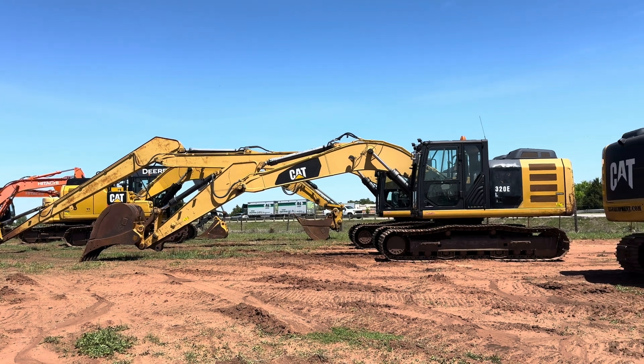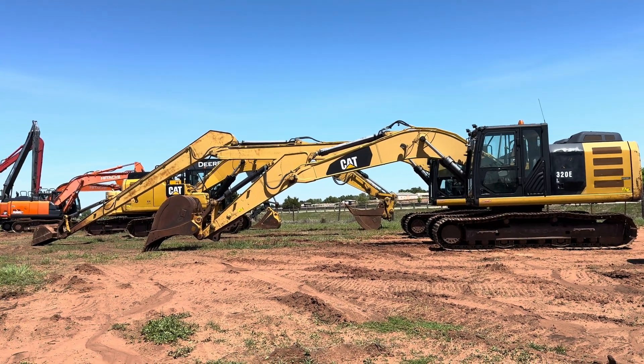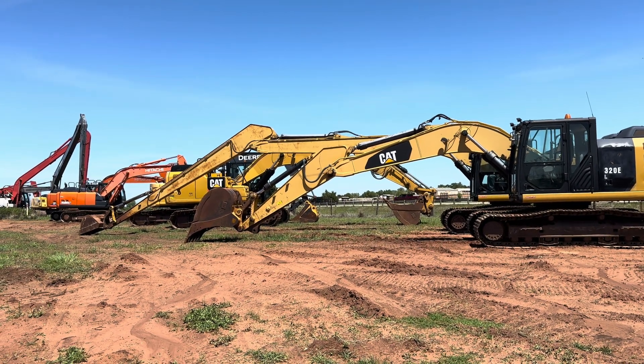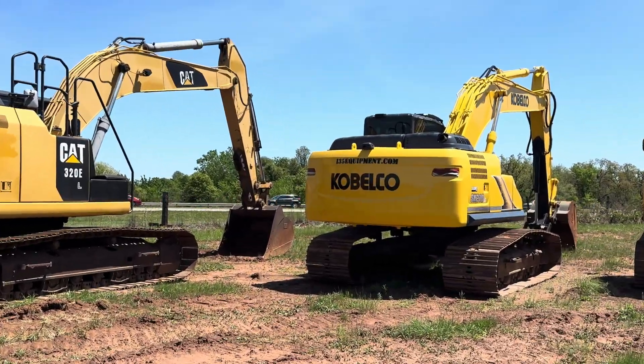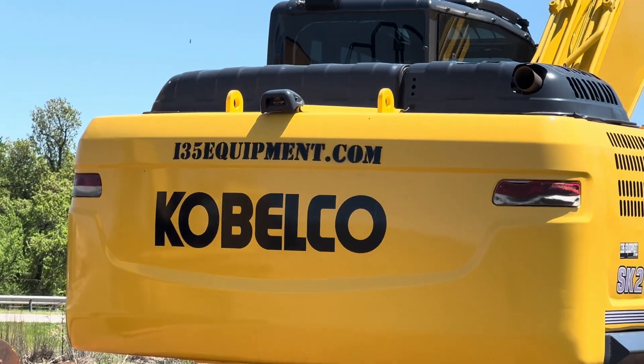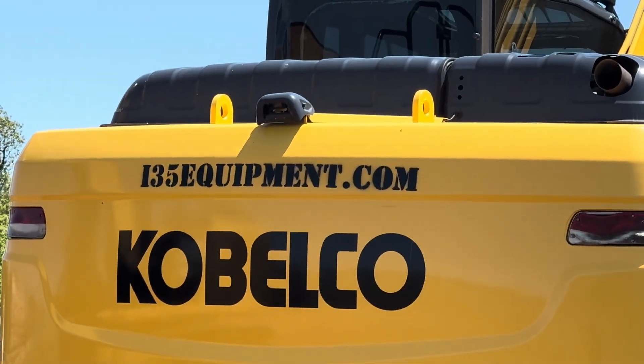Hope that video is beneficial to you and gives you a good visual indicator on what you can expect between the two options. As always, you can see our full and up-to-date inventory of excavators, buckets, attachments, and more online at i35equipment.com.